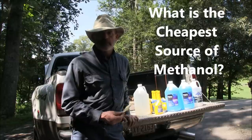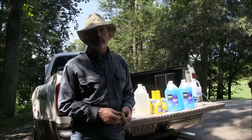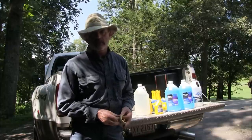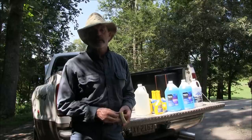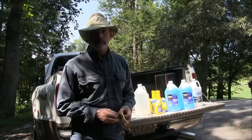Hey YouTube, I'm Mars1952 and recently I installed a water methanol injection kit on my Ford F-350 with a 7.3 liter diesel. It gave me a huge boost in power. It's been a lot of fun and it's made towing trailers a lot easier for me.